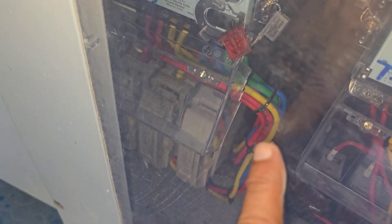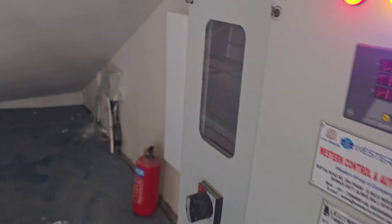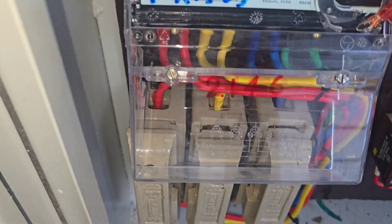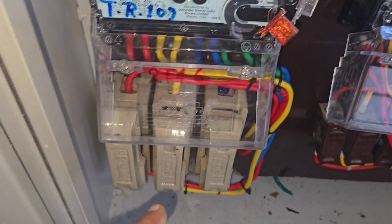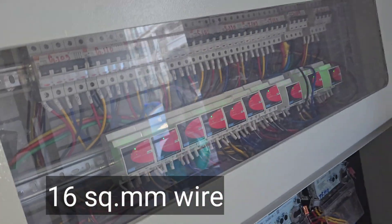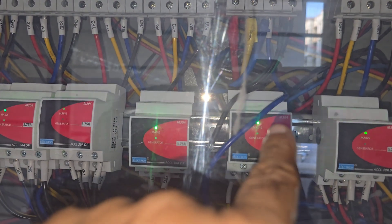This is my meter. As compared to the other meters here which have got thinner cables, this one has thicker cables. These cables are actually coming from the back of this meter into the meter, and from the meter to the fuse. We have three fuses for the three phases, and the thick wire is going into the three phases.